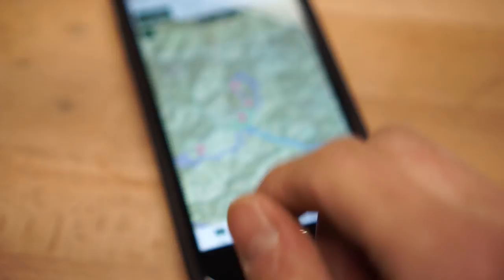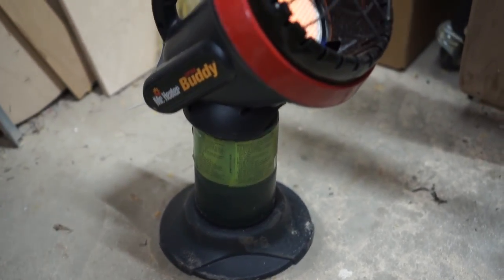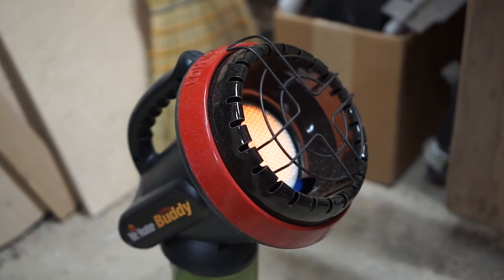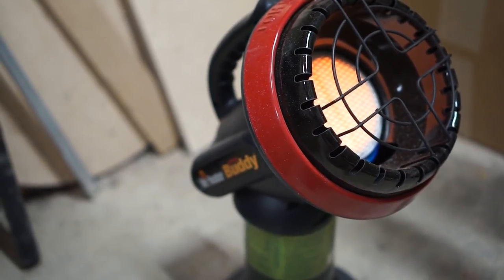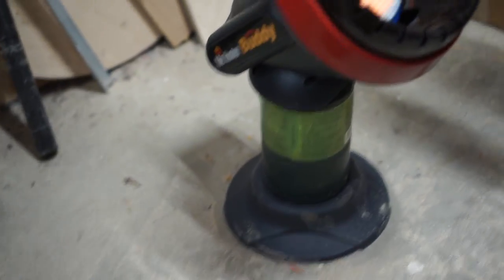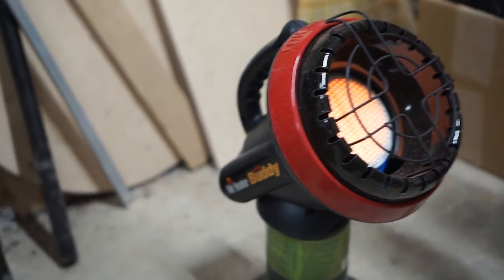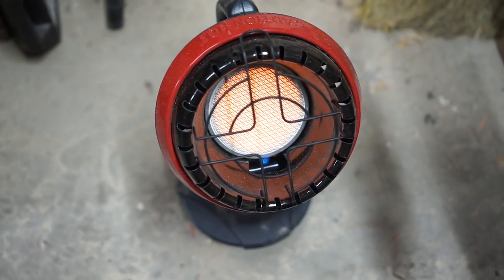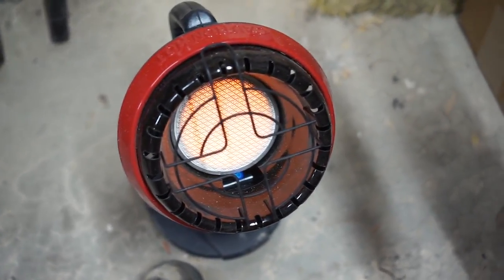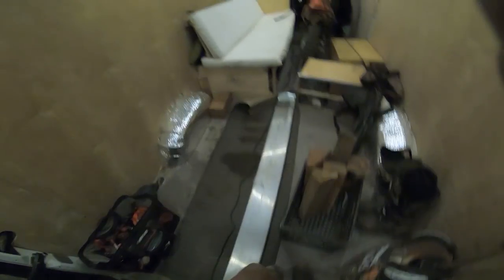I'm gonna be bringing this Little Buddy propane heater because it's gonna be raining the whole time and I need to dry out my gear. I've had it for a year and never used it — it's always been in the van. Trying it out now and it works pretty good, though I think I would have gone with the Big Buddy heater instead because this one has a weird shape on top and can topple over easily. I have a feeling it's gonna come in handy.